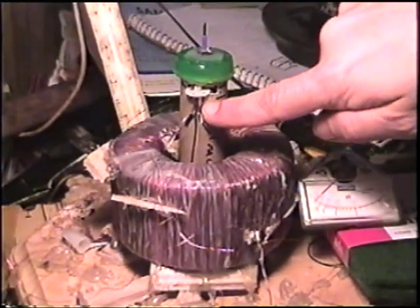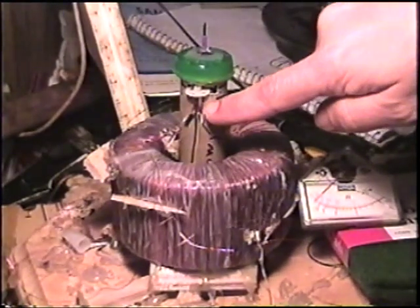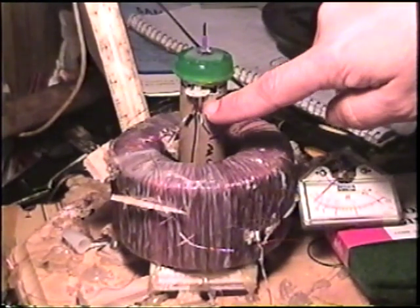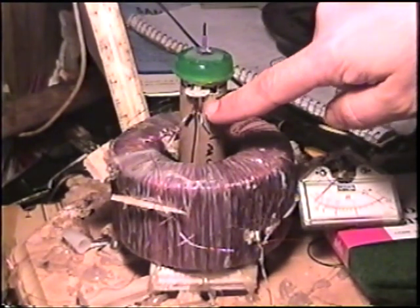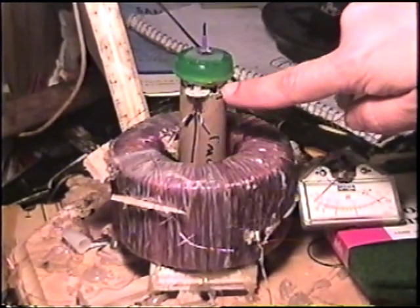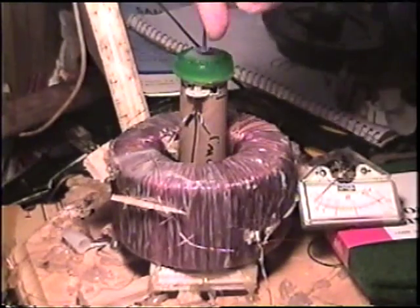This is a tail rotor motor off of one of those RC helicopters — micro helicopters. It's a pager motor. There's a little gear on the pager motor and a big gear on the shaft that turns this.